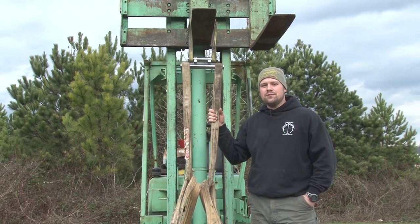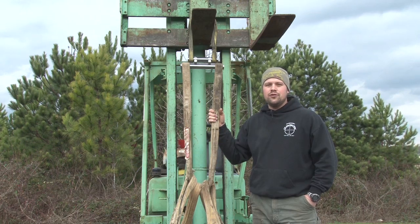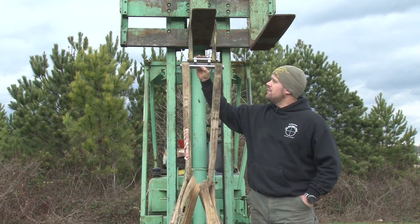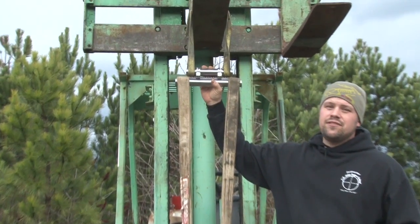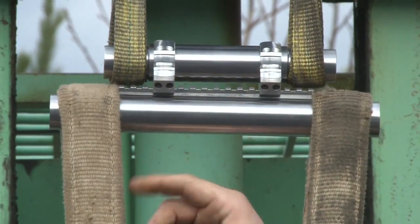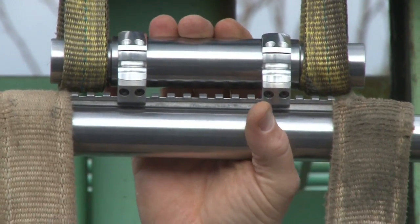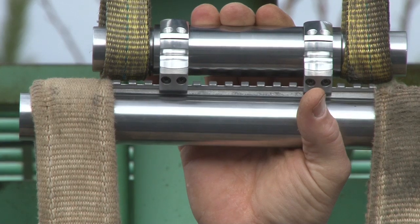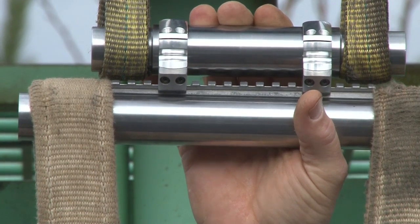Hi, I'm Jared Joplin with American Precision Arms. Today we're going to be testing our new rings that we're debuting at SHOT Show. They are made out of 7075-T651 aluminum, and we've got a new latch design that is much stronger than the current designs out there. Today we're going to try and destroy them by piling weights up on this pallet.